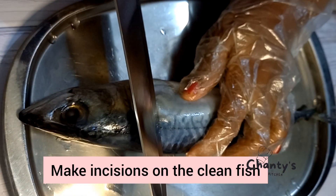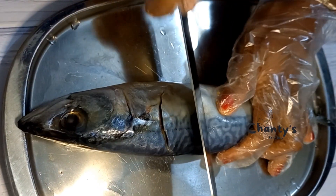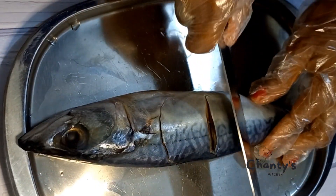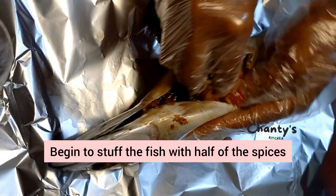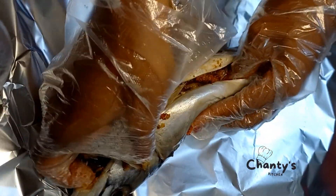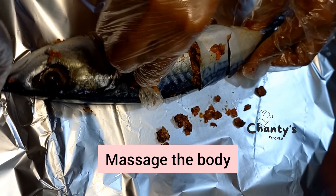Get your fish — it has been washed and cleaned. Make an incision on both sides of the fish. Once you're done, begin to stuff the fish through all the openings and massage the body with the marinade as well.